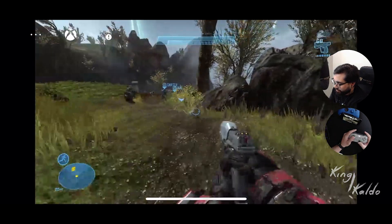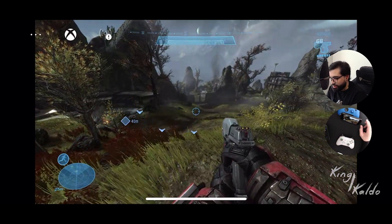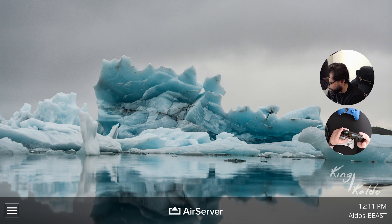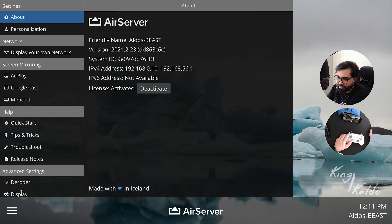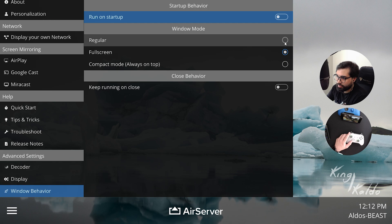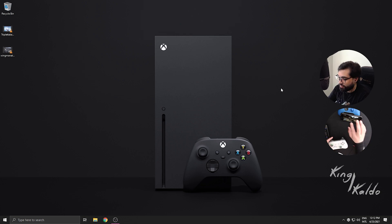Let me see what happens if I turn off this. It's the same - it's very laggy, very very laggy. I can even hear the sound cutting off. So there you go - this is just one of the realities of playing streaming.